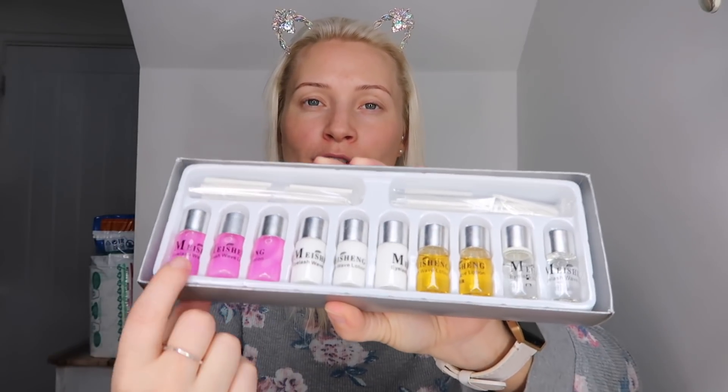I bought this kit from Amazon — this is what it comes like. It was just about seven pounds and it came Prime. I will leave the link to everything below. There are quite a few different ones in their range, ranging from about seven pounds up to about ten pounds.